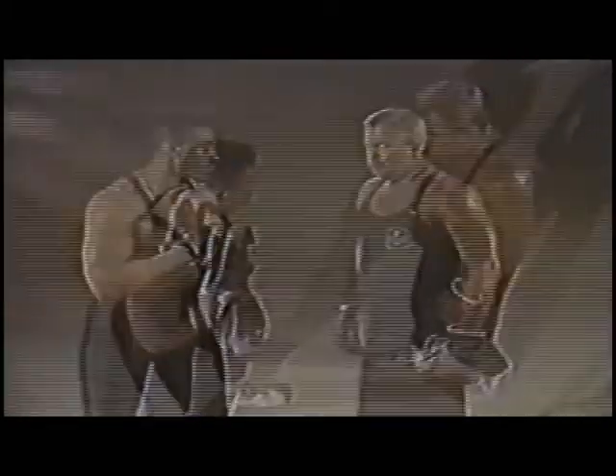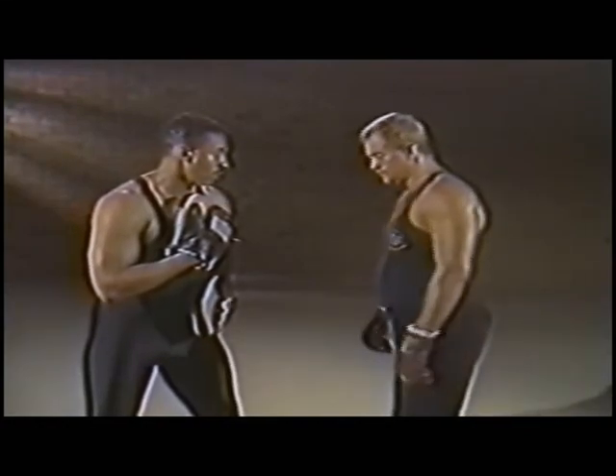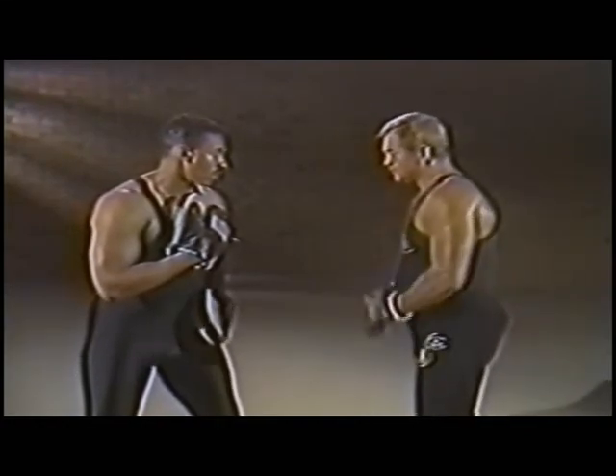The next mix is three elbows. So if I go here — jab, cross.